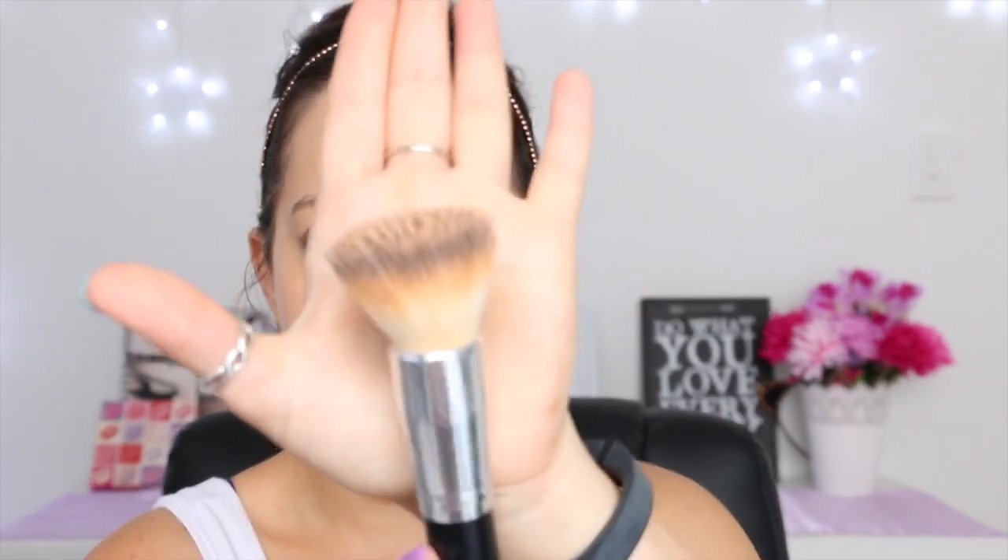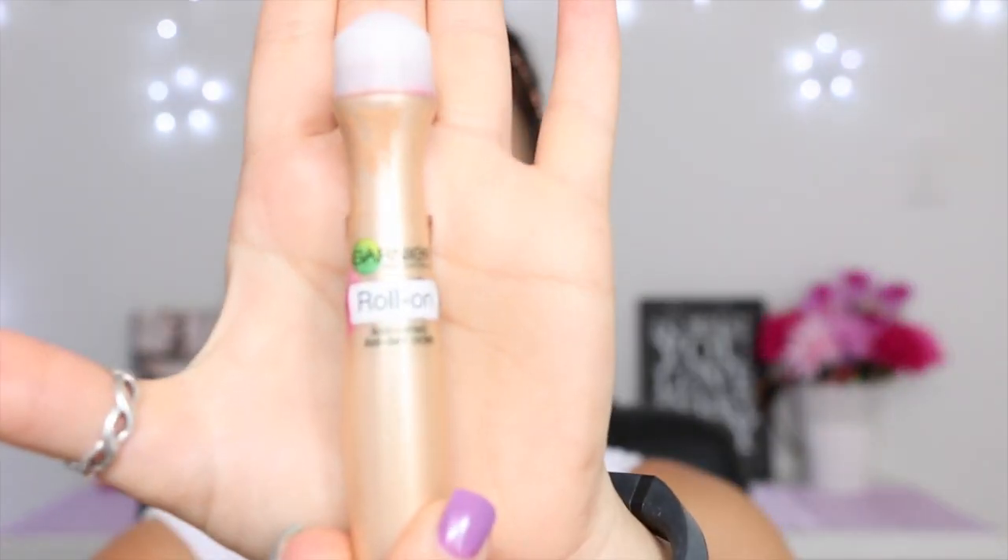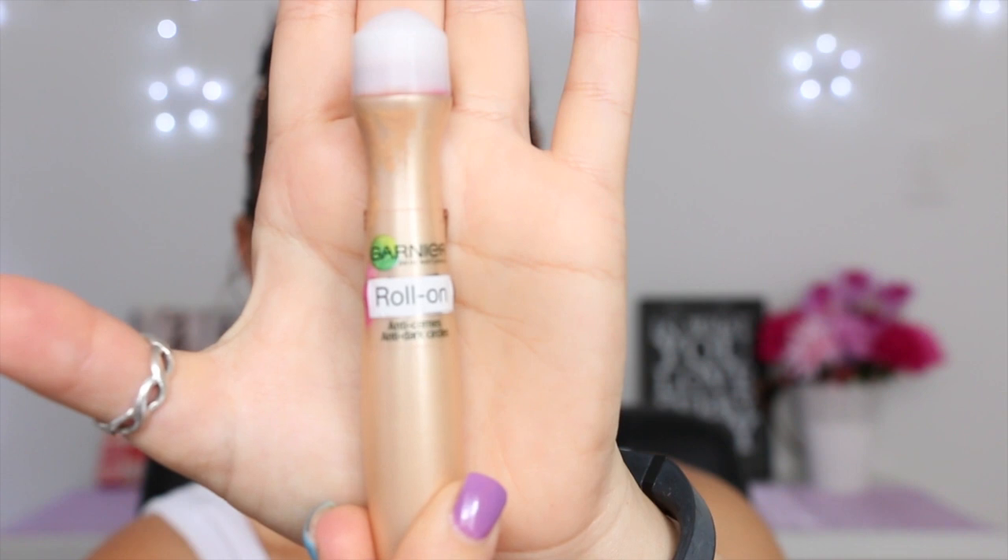I've already applied that over my whole face using my Mia Connor foundation brush. My next step is to take my Garnier roll-on under-eye concealer and apply a good amount under both of my eyes, the whole way along underneath the eyes.